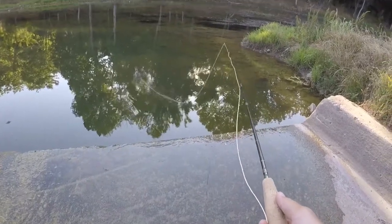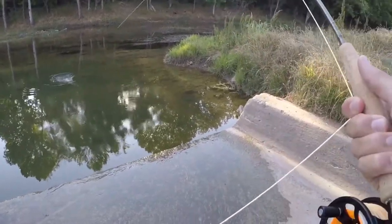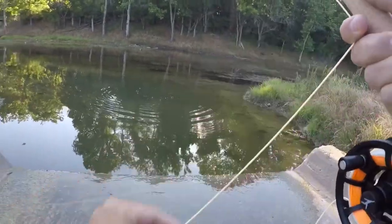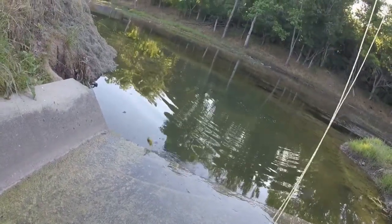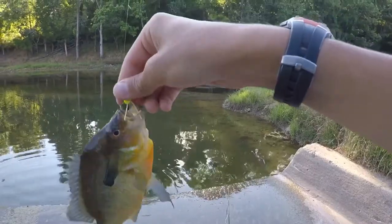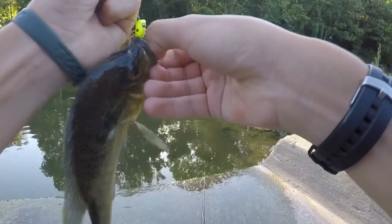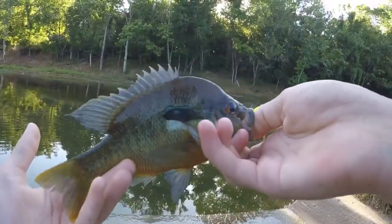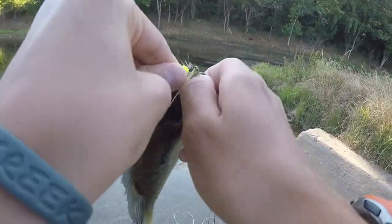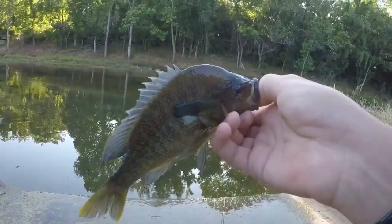There's a bunch of brim tearing up this thing, they just don't seem to be big enough. Oh there he is! I forgot to mention what I was even fishing for — doing a little brim fishing here, but I know there's some bass in this creek too. Wow, that's a pretty red breast. I know there's some bass in this creek that can be kind of tricky to catch. That's a pretty good little red breast. Having a good time down at the creek — there's the first one. Let's go catch some more bigger brim.